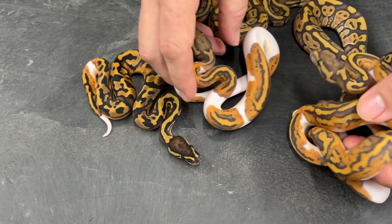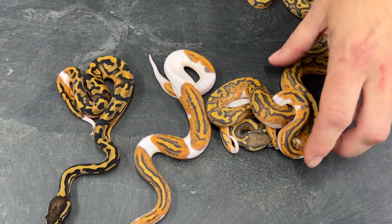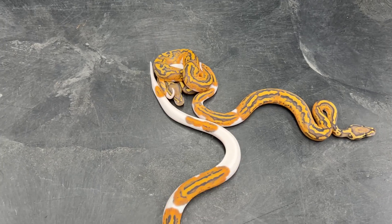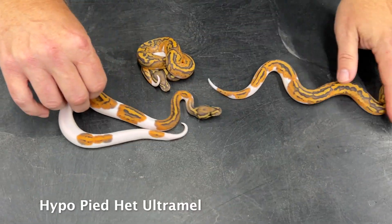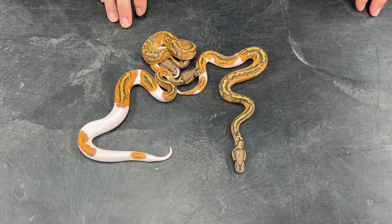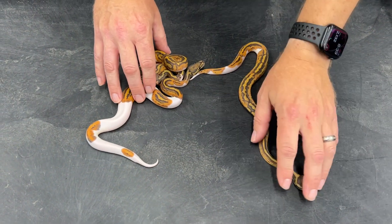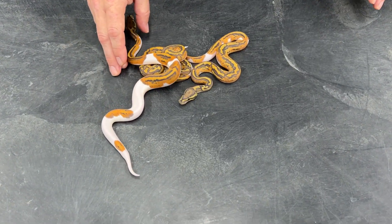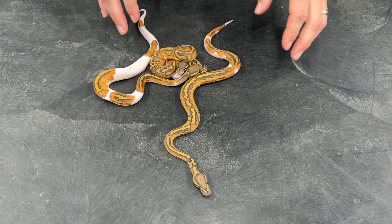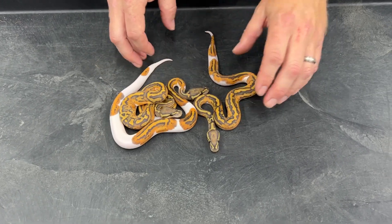I also produced three hypo pieds, and these guys are really squirmy. These three hypo pieds are 100% het ultramel because the father is a visual ultramel pied. With some of these pairings it's really nice to know the genetics with certainty based on which male and female you breed together. The worst thing that could have hatched in this clutch is a plain hypo or a normal, which would have been a triple het. Knowing the genetics for sure makes it really easy to sell them and to figure out which ones to hold back.